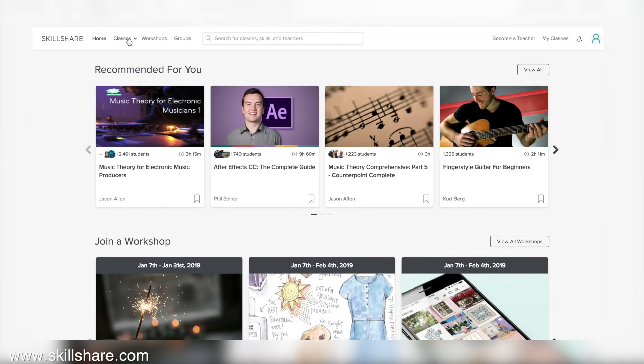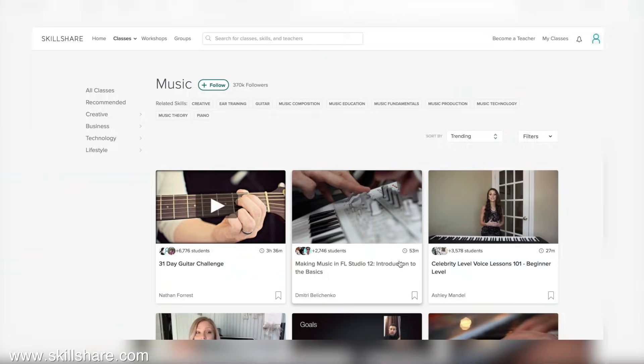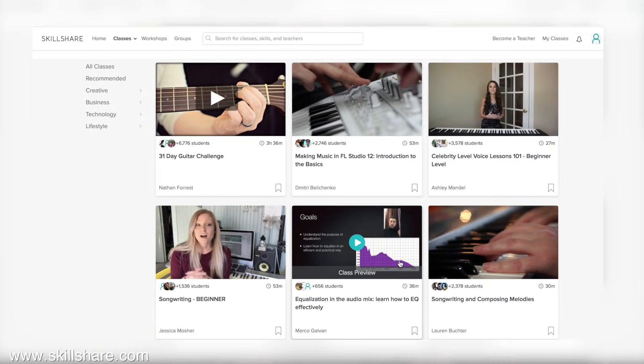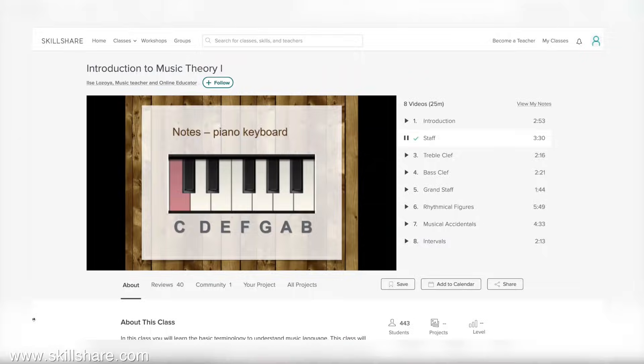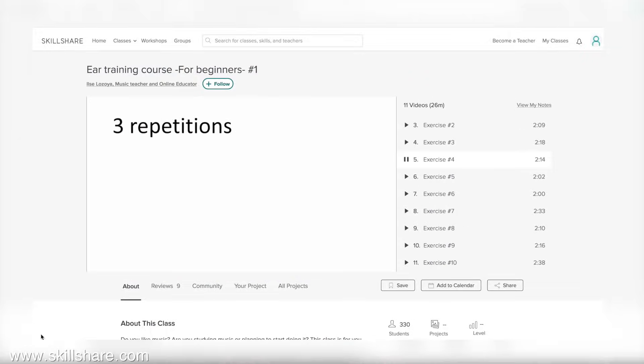Before we get into it, I want to mention the sponsor of today's video, Skillshare. Skillshare is an online learning community for creators with over 25,000 classes in business, design, and music. These types of music classes will make anything you learn on guitar easier. Premium membership gives you unlimited access so you can join intro to music theory, ear training for beginners, and countless others. It's affordable — an annual subscription is less than ten dollars a month.